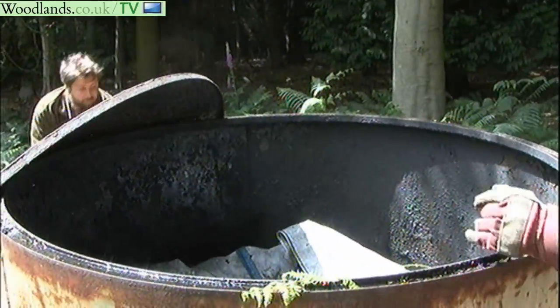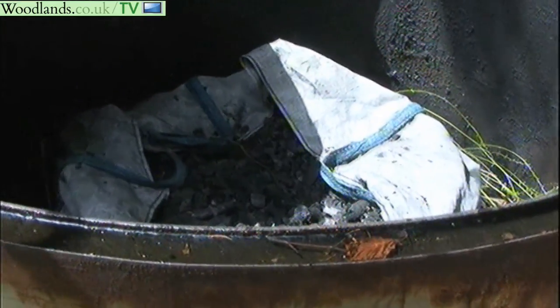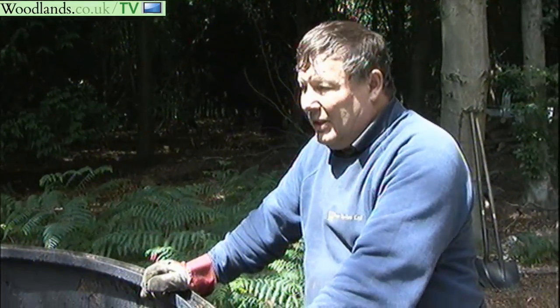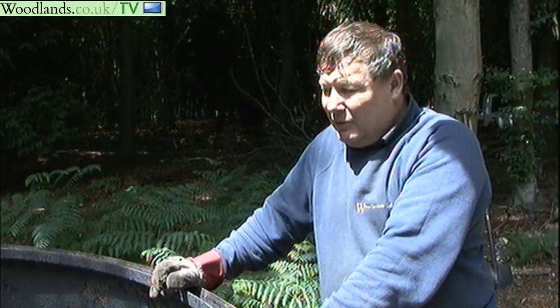This is stuff we produced earlier, stored in the top half of the kiln that we don't use at the moment. It's a good place to store it because it keeps the sun on it and stays dry. That's what we want, because charcoal will absorb moisture if you let it out in the atmosphere.